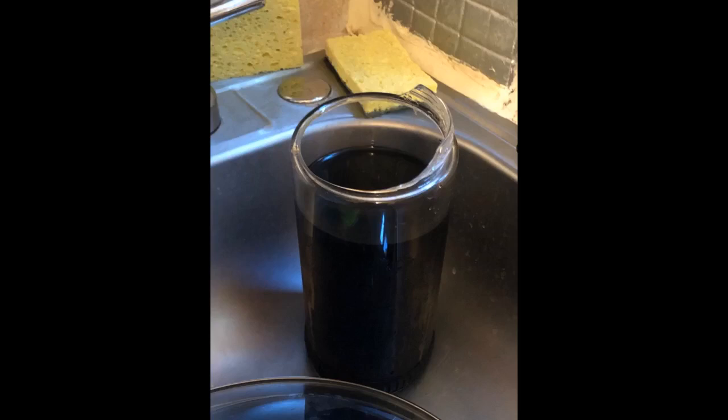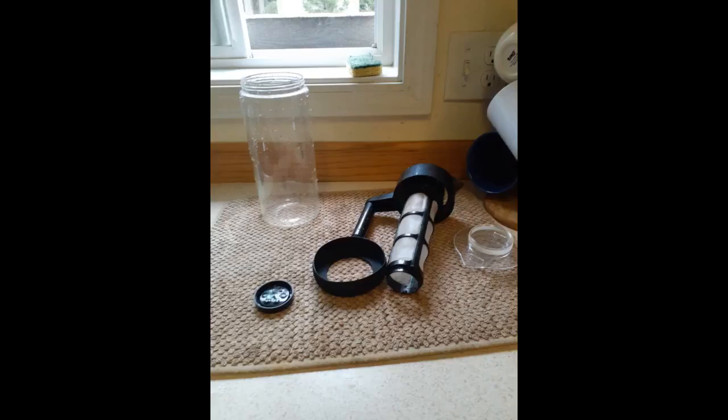The brewer makes about four to five large cups of coffee. Cleanup is very easy as all the pieces simply unscrew and rinse out in the sink. Highly recommend this product. I like this brewer — the coffee tastes really good and it's so much better than trying to get the strength right to pour hot coffee over ice without diluting it too much.